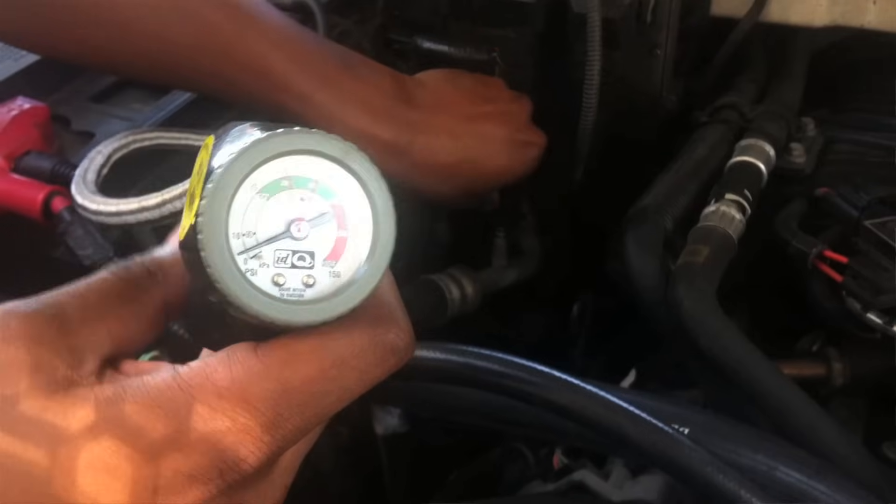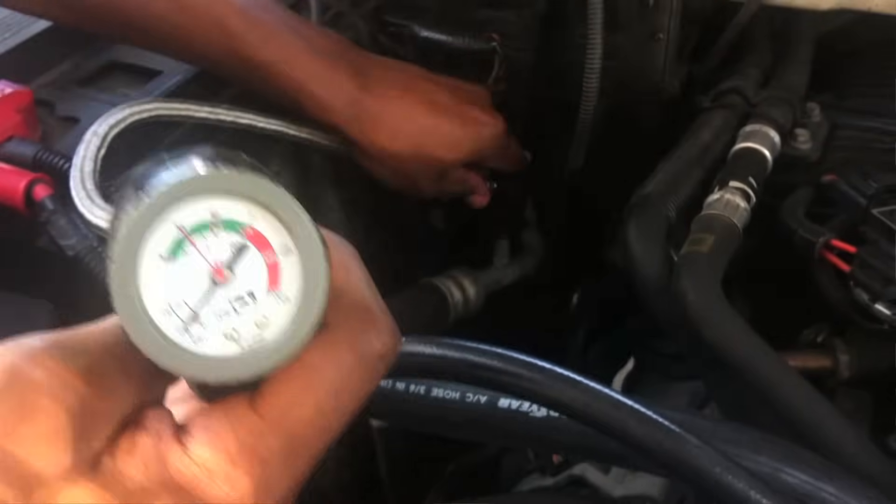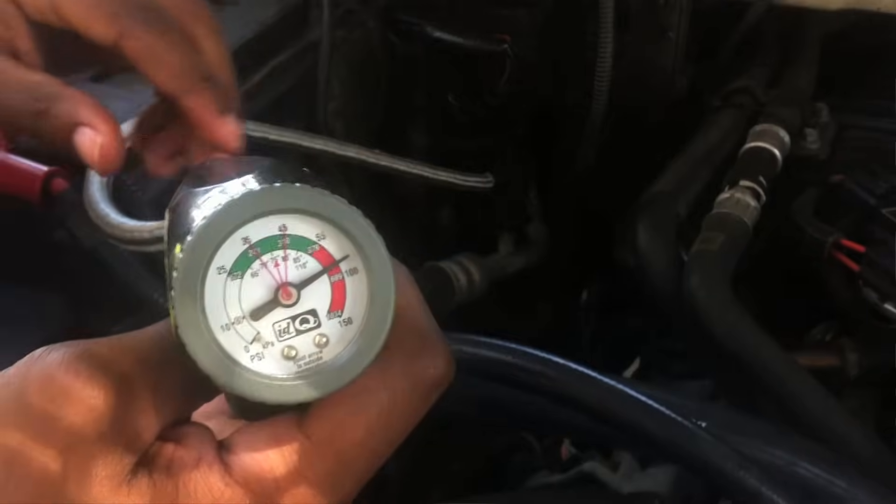Welcome to today's Ask the Pro. I'm Carlos. I'm Jennifer. And today's consumer question is: when I connect the hose to my vehicle, the gauge goes straight into the red. Why is this happening?